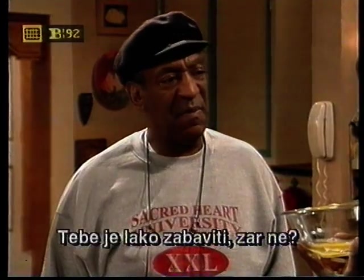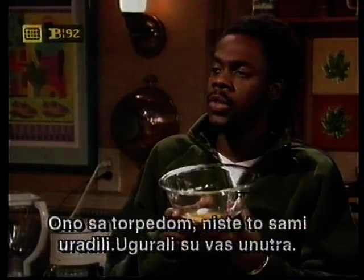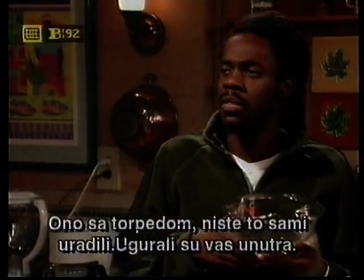It doesn't take much to entertain you, does it? You know, when you got shot out of that torpedo, you didn't do it yourself. They stuffed you in there.